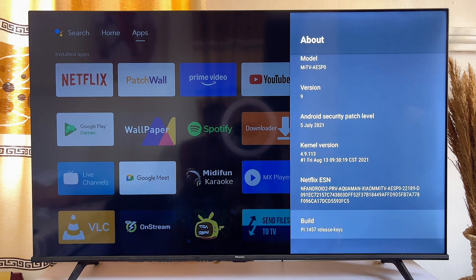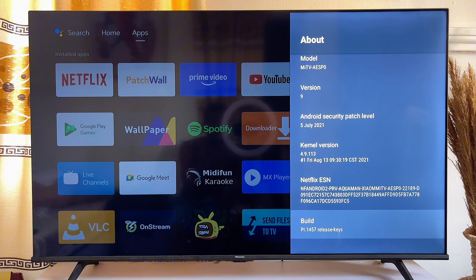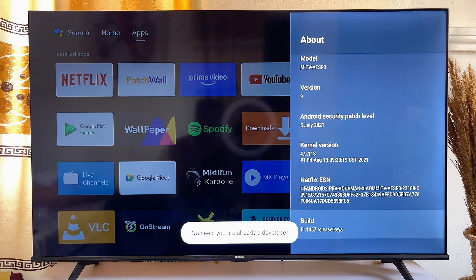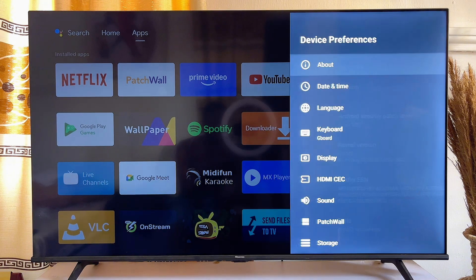Scroll down until you get to the Build option. In the Build option, press the OK button seven times. By pressing it seven times, it will turn on Developer Options on your Android TV. You can see that I am already a developer — once you press it seven times, you will become a developer.